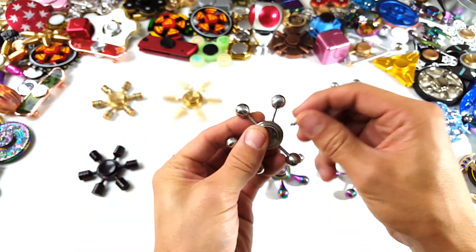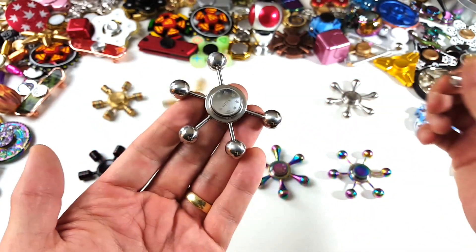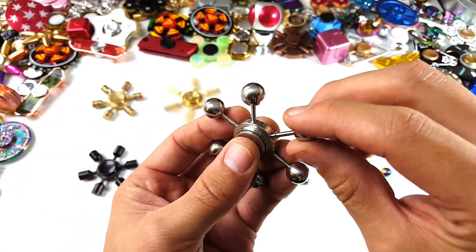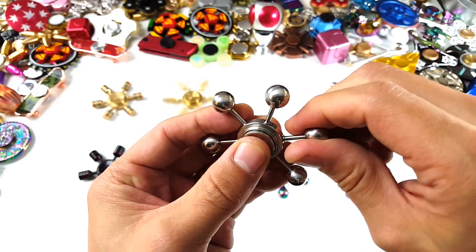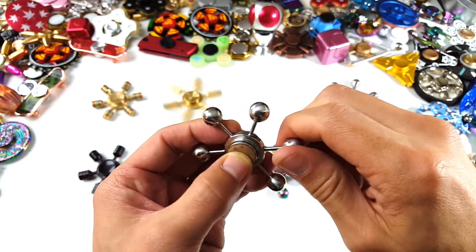You can see the iSpin logo in here. Of course the arms come off as well, and I can put this arm on this one, this one, this one — pretty much whatever I want to do.